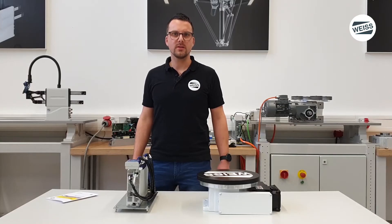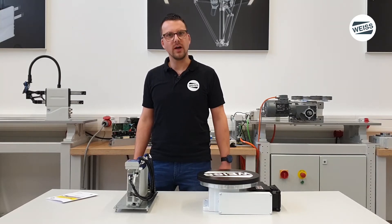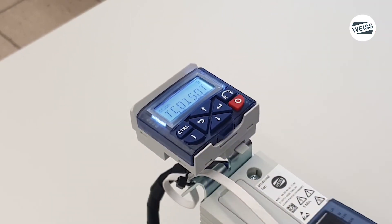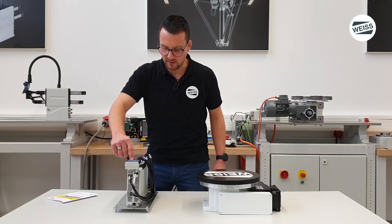The next step is the selection of the WISE rotary indexing table. You can find the information on the nameplate and set it in the menu for the table selection. Press at least three seconds the enter button.